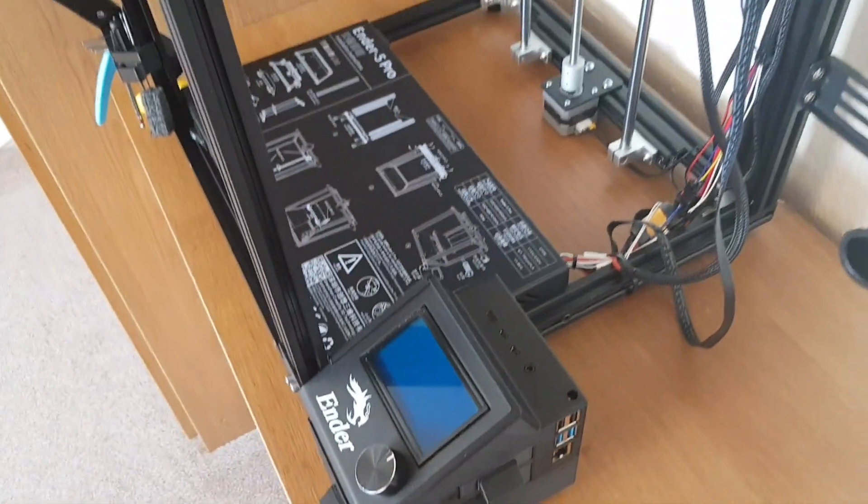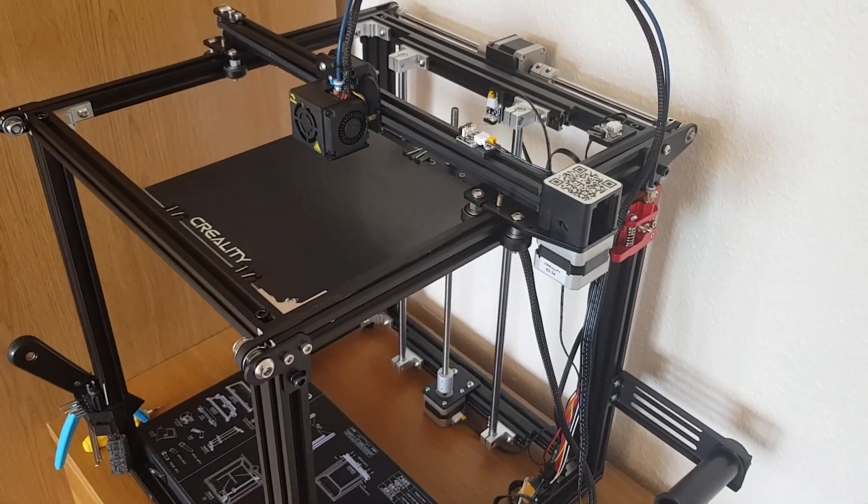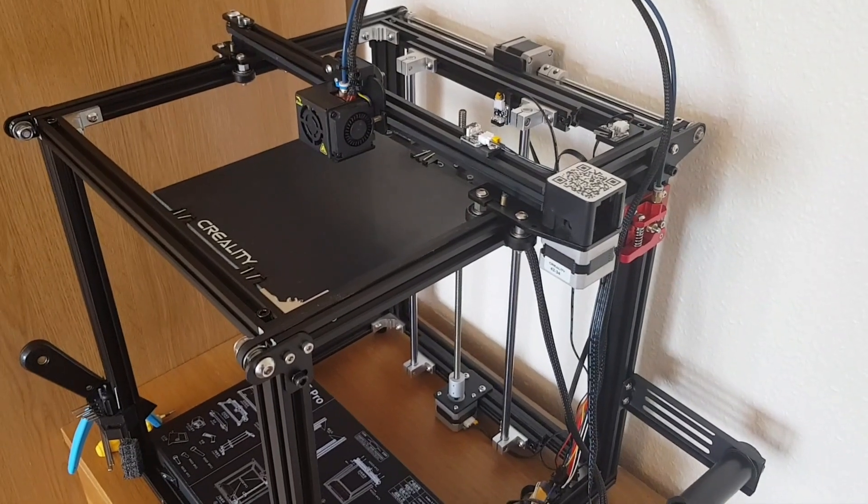So that's pretty much it — those are my five upgrades for the printer. I'll put the links in the description for all of those, and I hope you found this useful. Thanks for watching.